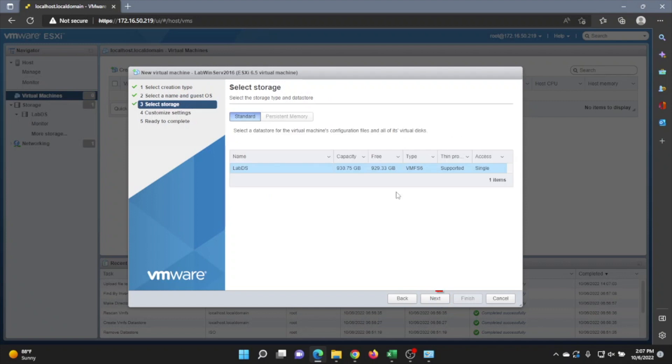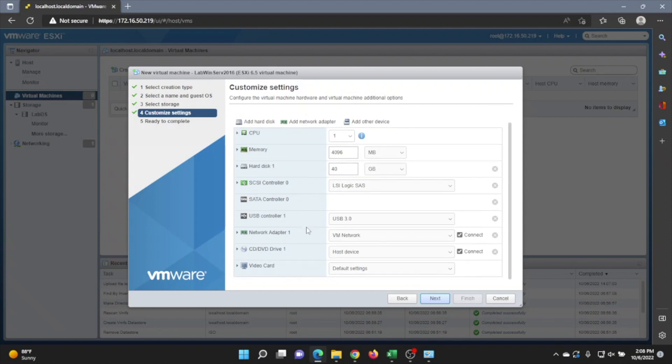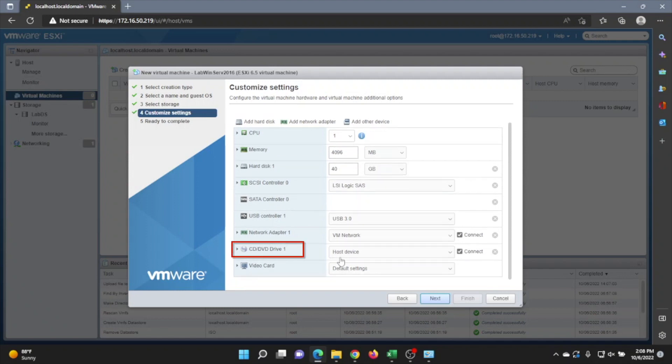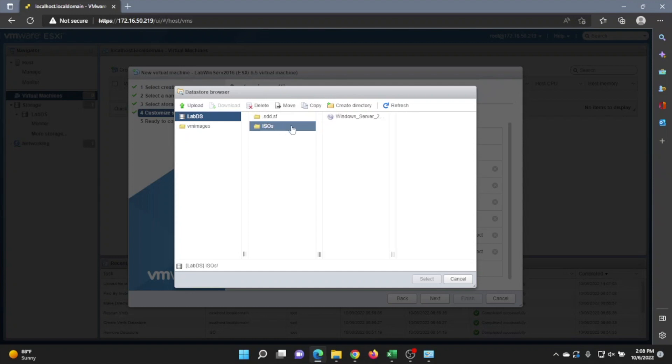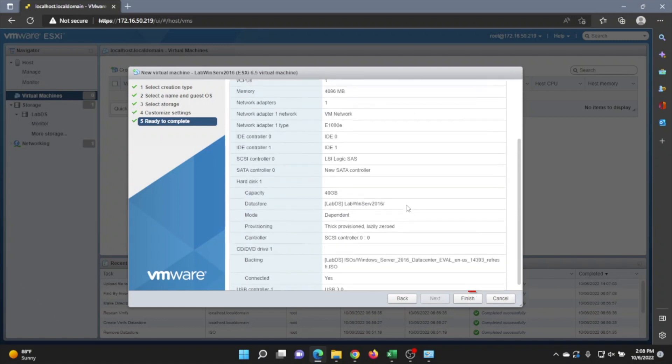Click Next, then Next again. On this screen you can change how many CPU cores, how much memory, or how much disk space you want to allocate to this virtual machine. For Windows Server specifically, I'd recommend allocating a little more resources since it is more resource-intensive compared to something like Ubuntu Server. Then go down to CD/DVD Drive 1, click the drop-down, select Datastore ISO file, and choose the Windows Server 2016 ISO. Click Next, review the summary, and if everything looks good, click Finish to create the virtual machine.